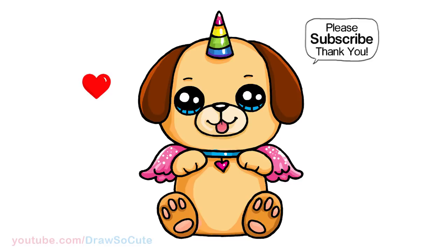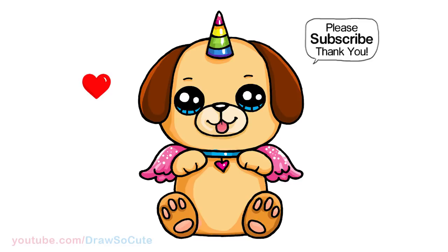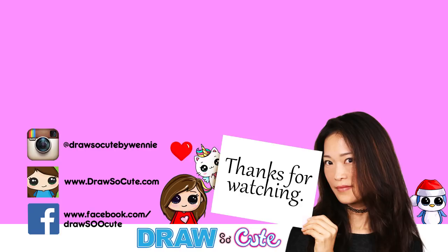Hope you guys love how it turned out and it inspires you to give it a try. Thanks so much for watching — if you loved it, please give me a thumbs up and turn on your notification bell so you won't miss any new Draw So Cute videos. See you later.